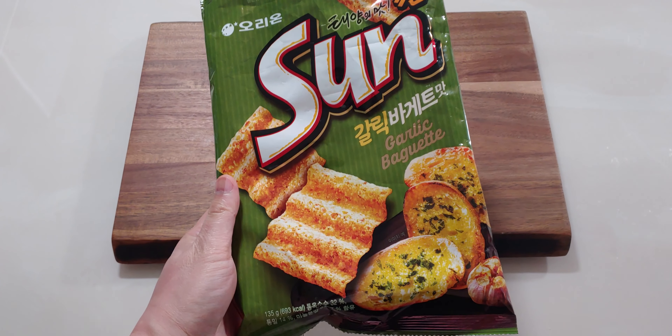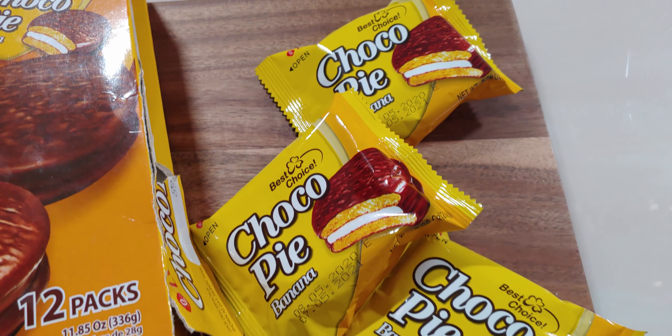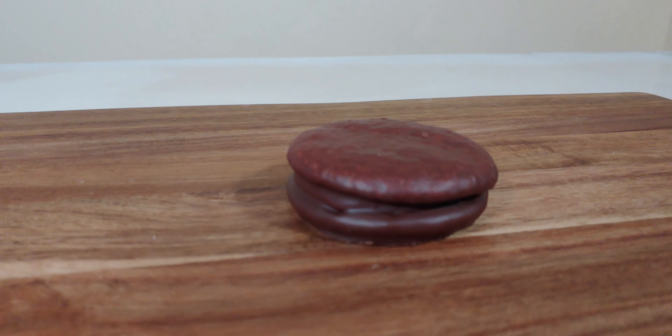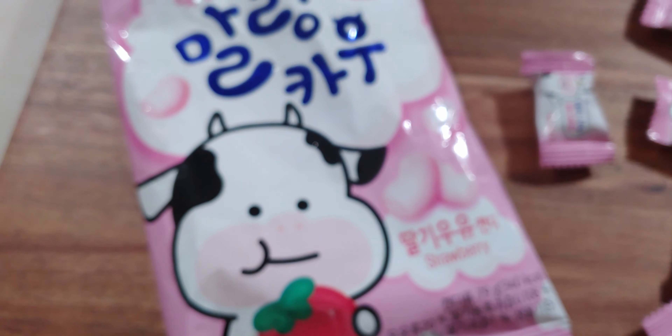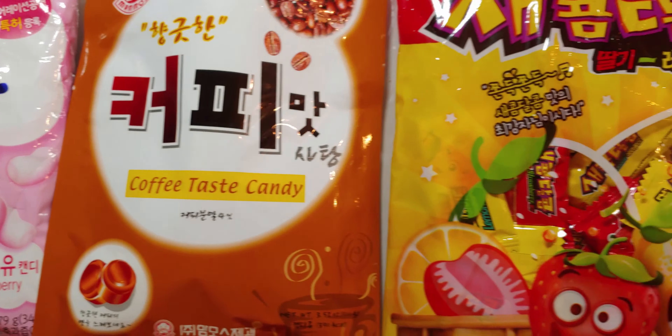Out of all 12 Korean snacks, they're all pretty good but I definitely have my favorites. From the chips, my favorite is the garlic baguette flavored chips — it's pretty thin and has a really nice garlic flavor. For the chocolate pastries, my favorite was the banana flavored choco pie; I was surprised how the chocolate and banana worked well together. For the candy, my favorite was the strawberry milk one — pretty chewy, with a real strawberry milk flavor. Let me know in the comments if you want me to try out other Korean snacks or any other snacks. I upload videos every week so make sure you hit that subscribe button. Until next time, love you guys, peace.